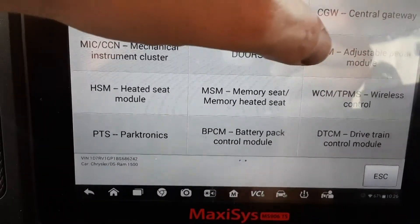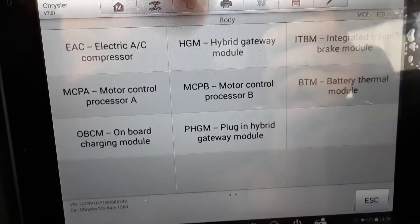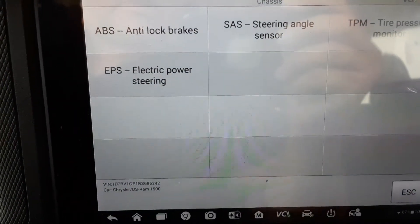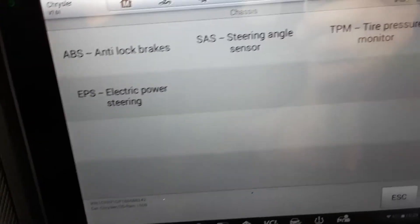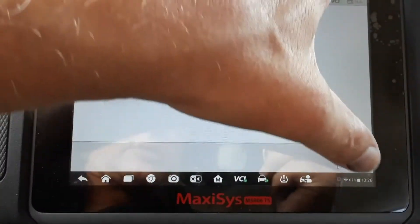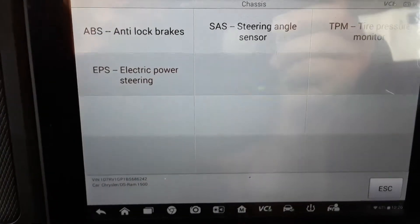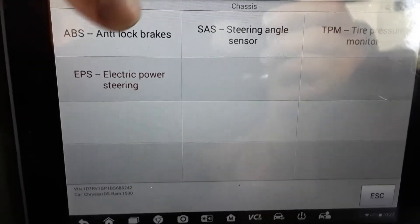There's also your TPMS option in the body control module. Under chassis you've got anti-lock brake, steering angle, tire pressure monitor, and electric power steering — if indeed you have electric power steering. This truck doesn't have electric power steering; I was hoping it would say whether or not you can change the power steering module and program it. But this truck has hydraulic power steering, so that didn't come up. Most of your stuff is going to be under powertrain and body control module.